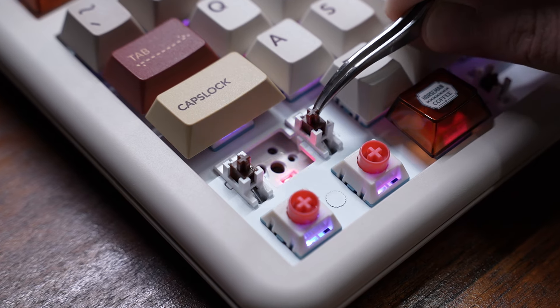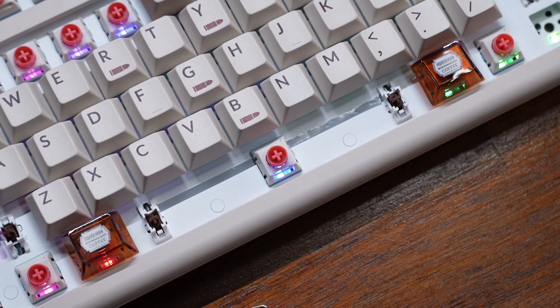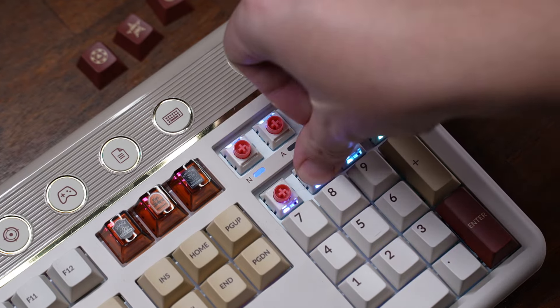As for the stabilizers, they are plate-mounted and come lubed as well. So far in my testing they are great with no rattle at all, and I appreciate that they added some silicone to help with the spacebar sound.